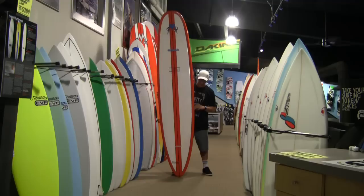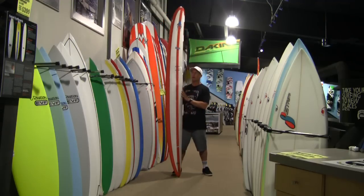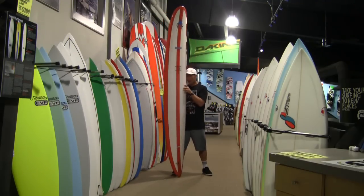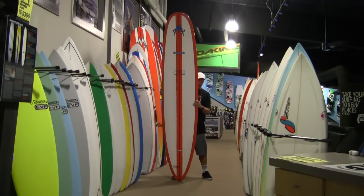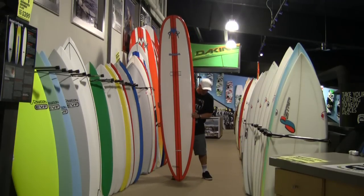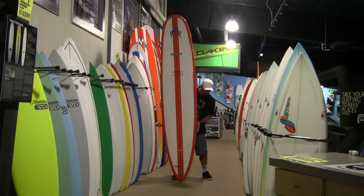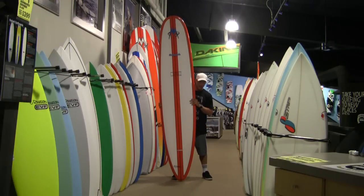The McTavish Original has a three-stage rocker, and this was one of the first high-performance boards to feature that type of rocker. It also goes from having a fairly narrow outline to a pulled-in rounded pin with quite a bit of tail rocker in the back half of the board.